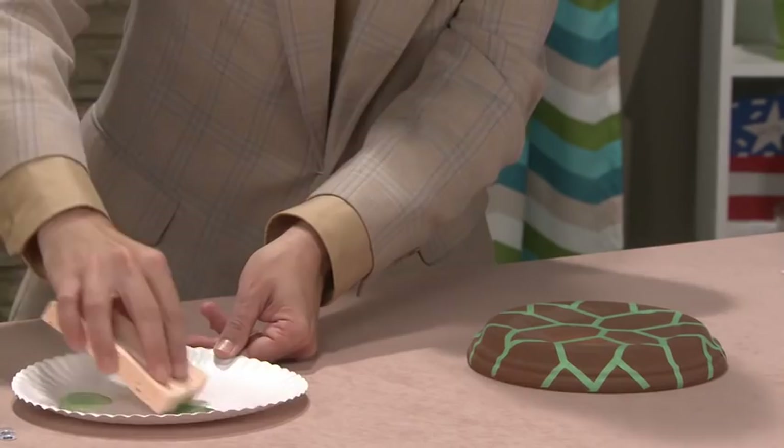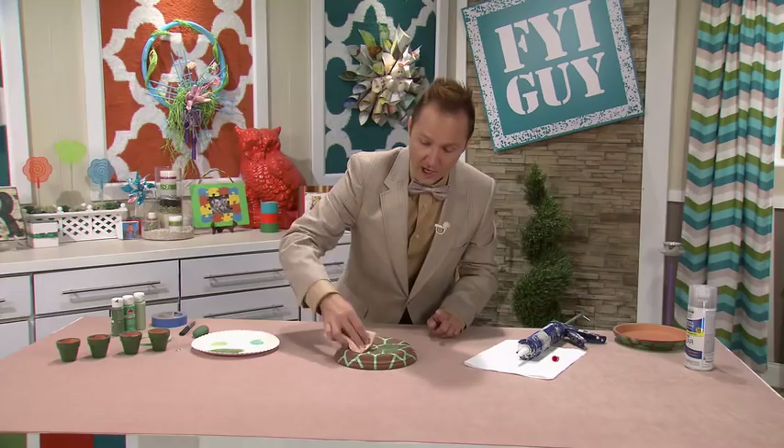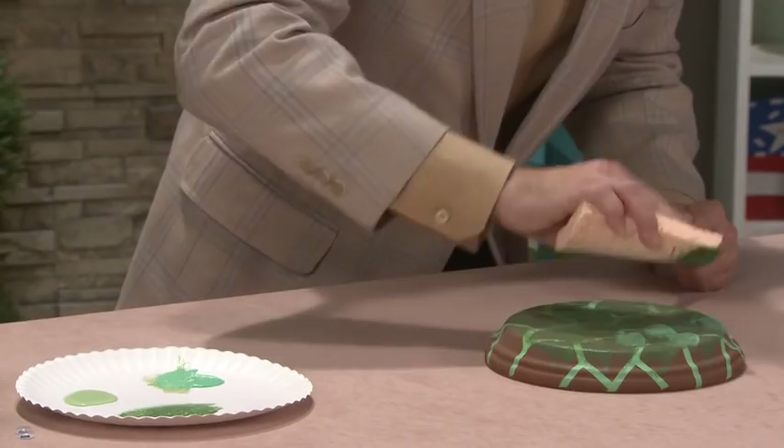I'm going to start off with the darkest color of craft paint — this is kind of a hunter green. We're going to use the rock the boat technique on top of the drip plate. Look how the sponge is going from side to side like a rocking boat. We're going to now add another shade of green, and now we'll add the third color of green, a really pale green.